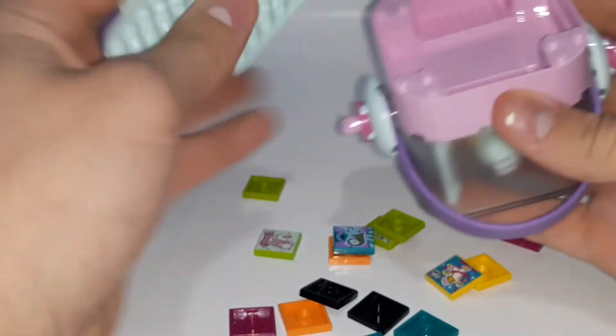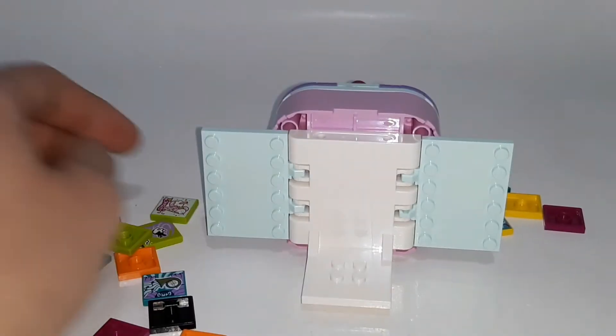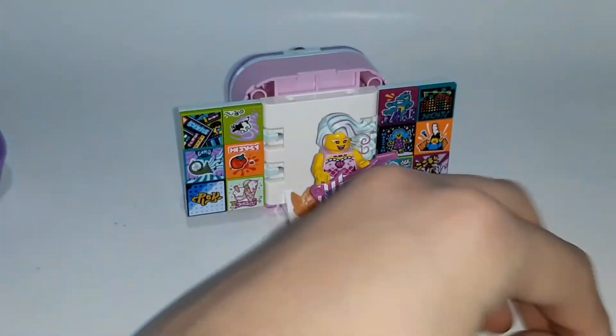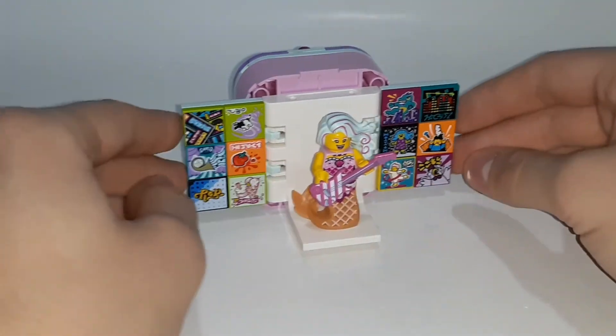So there are 16 beatbits and you can fit 12 of them on the walls. The other four can just go into the storage in the back. I'm just going to put them on real quick. I got all the beatbits on there, and then you can just fit the Candy Mermaid there. There are four extras that you can just swap out.